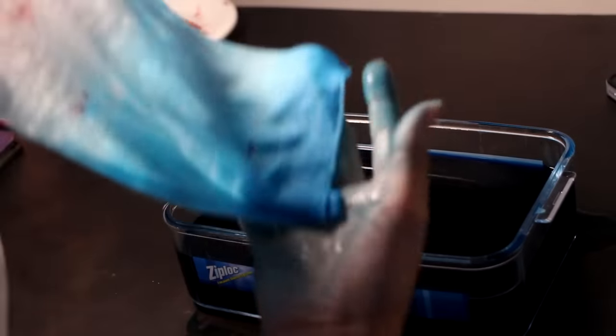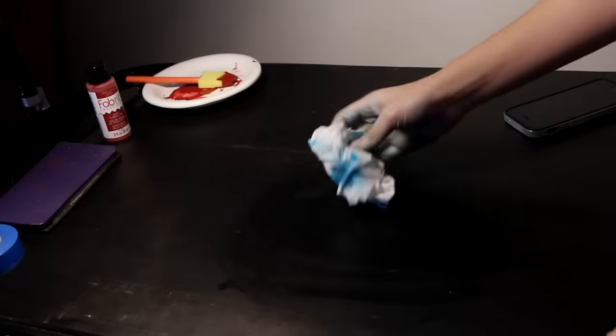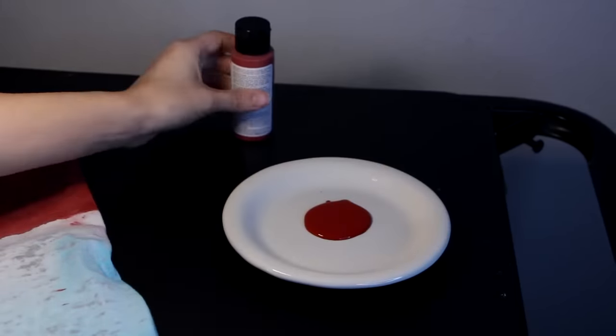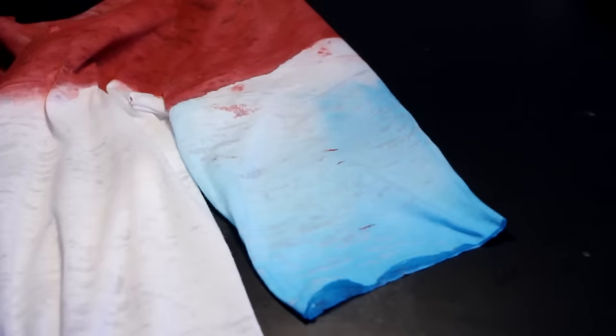When you're done, dip the very edge of the sleeve as a final touch. Now just wait until the shirt completely dries before you move forward. Then pour out some fabric ink with no water added so we can create the stripes — we're not adding water because we want these stripes to be a little bit tougher and very opaque.